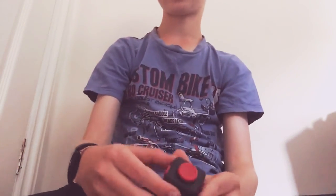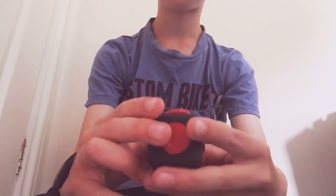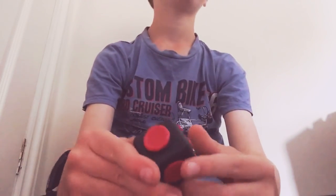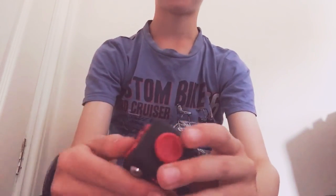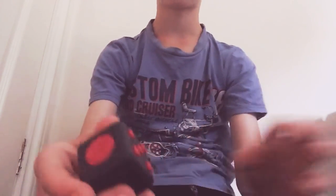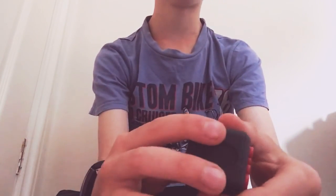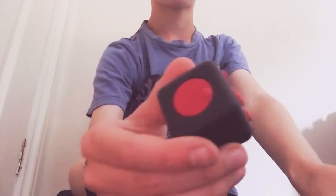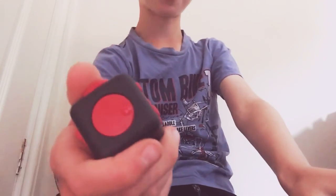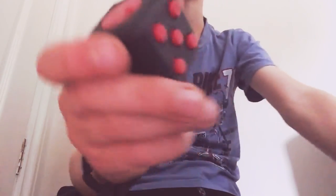You probably know what a fidget cube is — one of these. They have a bunch of fidgets, but I found a hidden fidget thing inside. It's not on the outside, it's on the inside. They have a little metal cube or something inside this cube, and when you rattle it, it makes a noise. So it's basically another fidget toy which nobody's discovered.